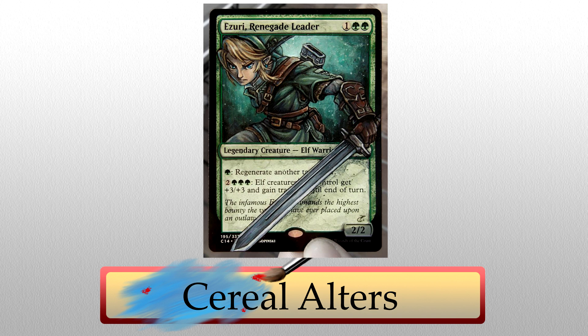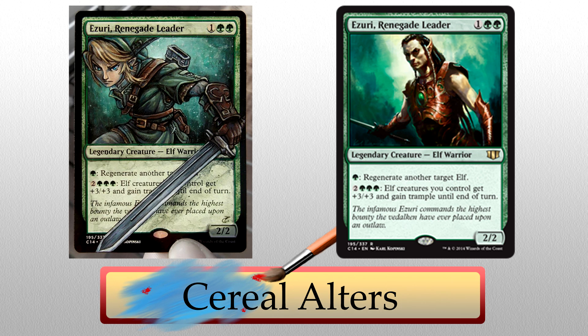Serial's second alter is this mind-blowing rendition of Link from the Zelda franchise. If this isn't impressive, I don't know what is — this doesn't even look like it was painted. What really struck me was the sword covering the text box, and just that little bit of hair crossing into the border of the card really gives it a 3D feel. Between the bright blue eyes, the blonde hair, the greens in the background, and the strong browns in the belts, this is a treat for the eyes. I can imagine playing this as your commander and turning a lot of heads.